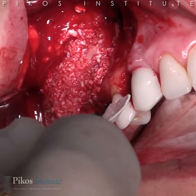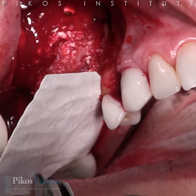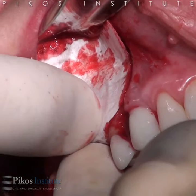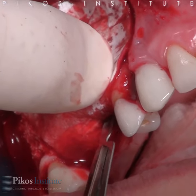There it is, into the pouch. Now I'm going to adapt it on the buckle. It may be a little long — I can certainly cut it. Before I go any further, I'm going to go ahead and place my abutments. We're going to make a little stab incision into that membrane first, using a 15-C blade.